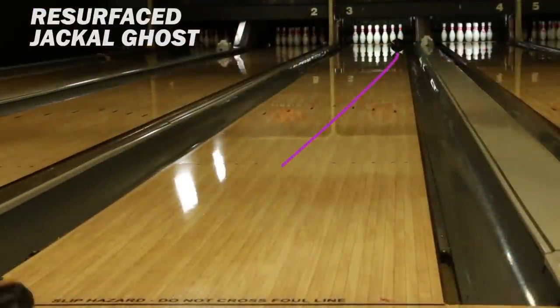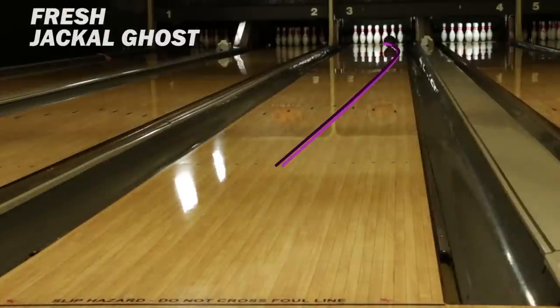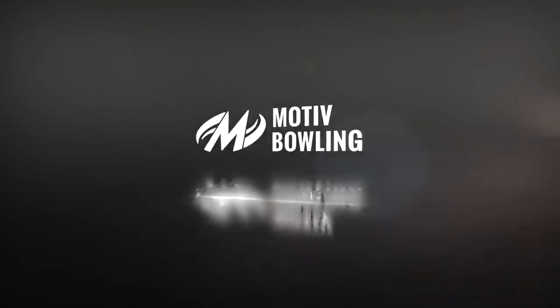After all is said and done, the two balls were very close to each other. The resurfaced ball felt almost brand new again. Definitely get your ball resurfaced at your local pro shop — have them bring it back to that box finish and you'll have a brand new ball again.